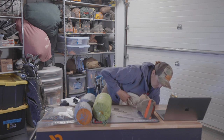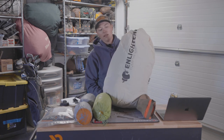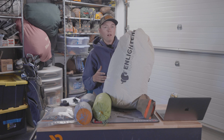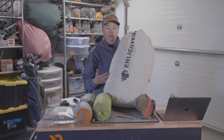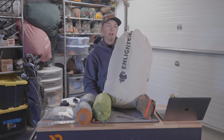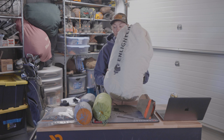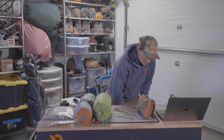For the sleeping bag — it's actually a quilt. This is the Enlightened Equipment Enigma, a 15-degree quilt with a sewn-in foot box. I've been so pumped about this; the quilt is so comfy to sleep in, unlike any other quilt I've tried, and it really turned me around to be a believer in high-end, good-quality quilts.